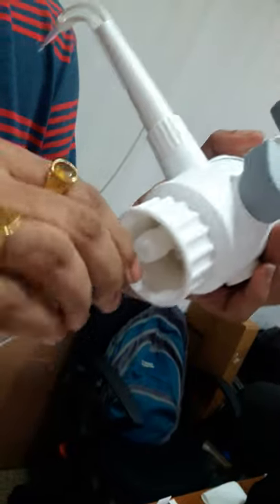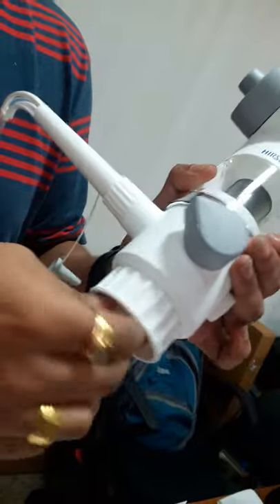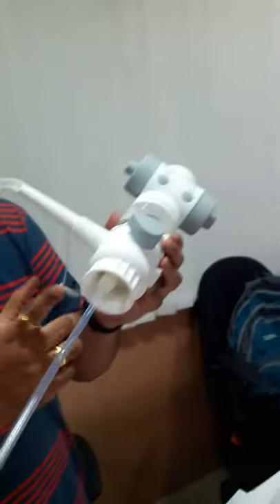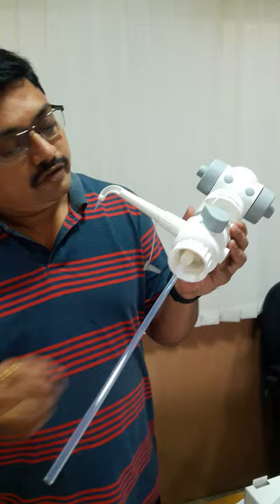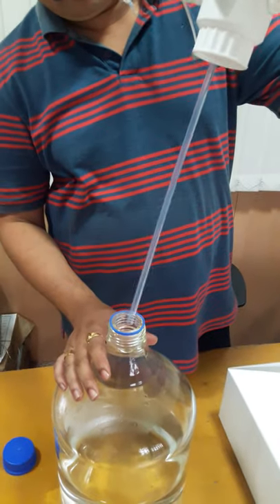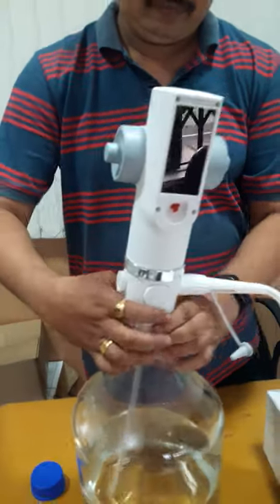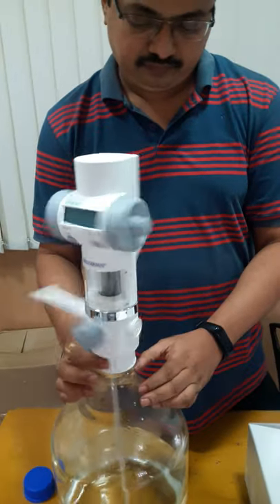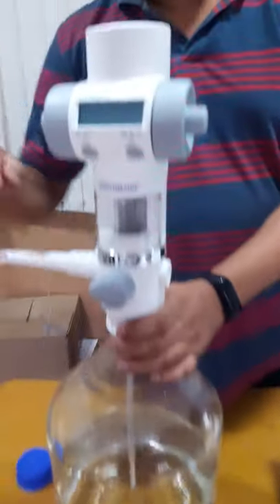This is how we fit the suction tube with the main device. The thread size is GL45 — the standard size — which matches the bottle size.